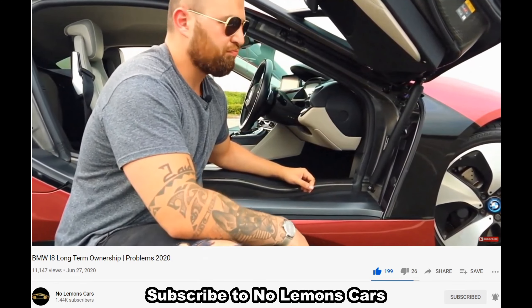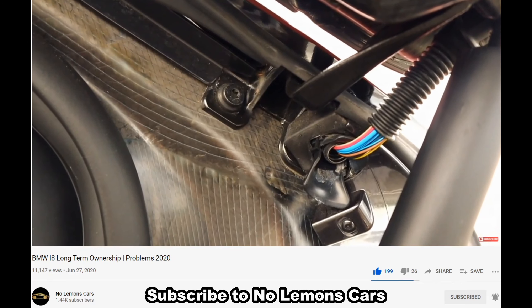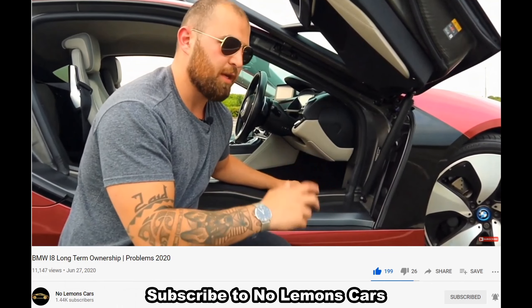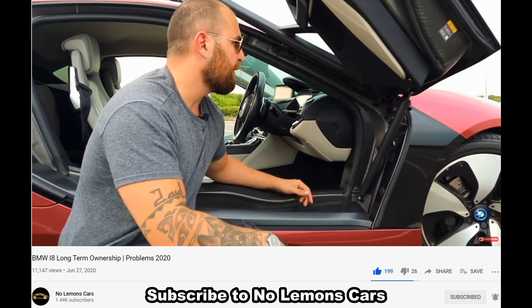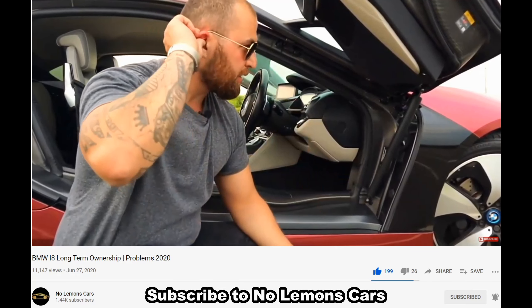That is just annoying and BMW don't want to take the claim, saying that's wear and tear. I was talking to Pat on Instagram — anything I want to know about this BMW i8, I go ask him. He knows everything about it and he's a really cool guy. He said this is not really wear and tear in the US, but in Europe it could be different.